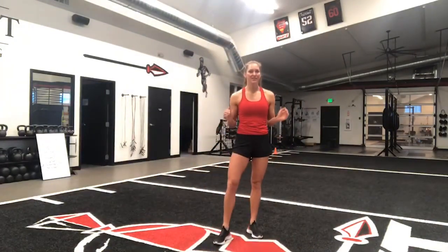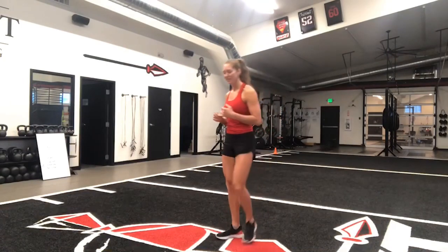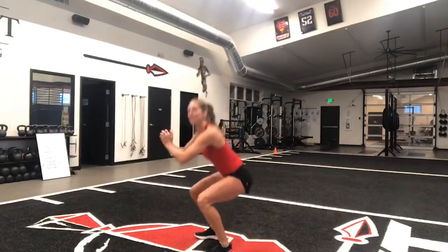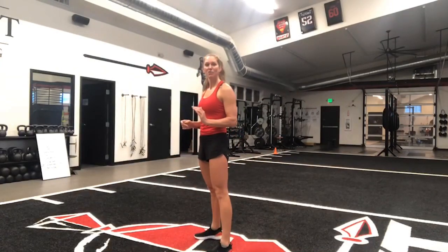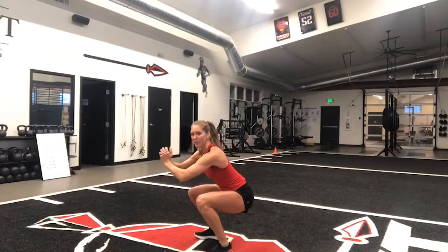So we're going to start with 30 seconds of squats. You're working at your own pace in all these movements. The goal of the squat is just to get nice and low. Then we're going to go into a 10-second squat hold. Here, we want to get low enough so our thighs are parallel with the ground.